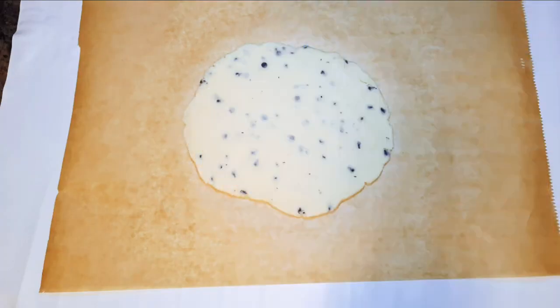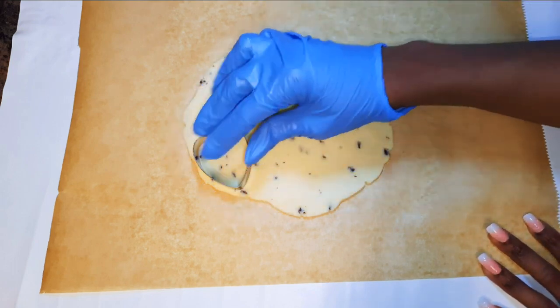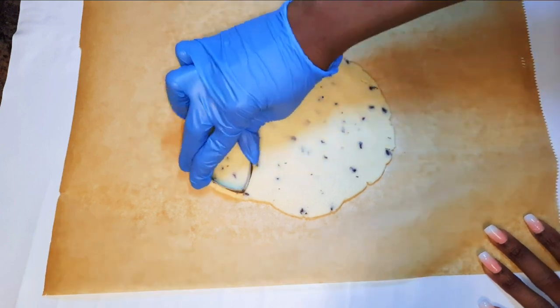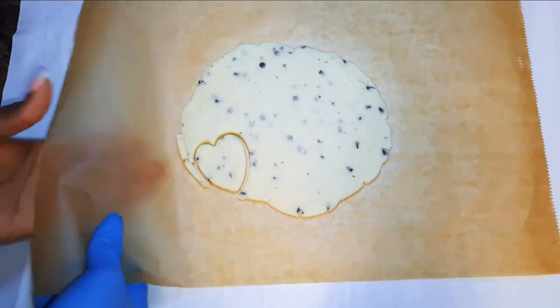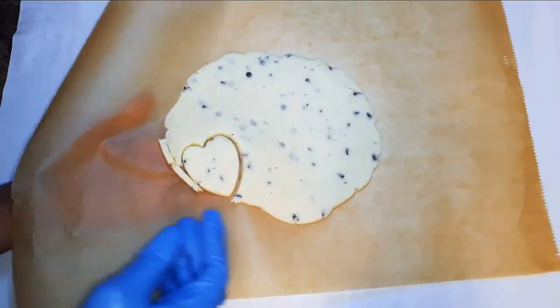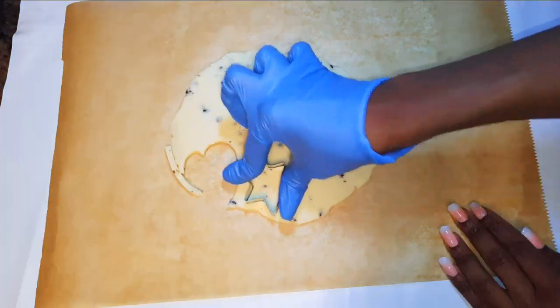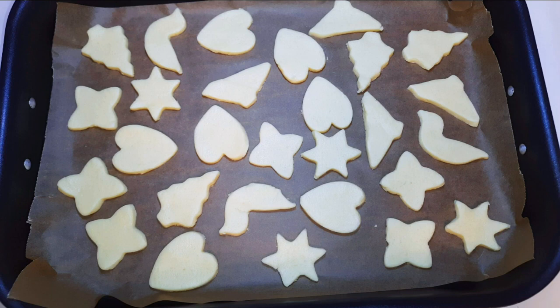I've got here some biscuit cutters in different shapes — I've got the heart, the Christmas tree, a doll, and the star. I'll go ahead and cut up the cookies. I've cut them all up and placed them in my baking pan lined with baking paper.